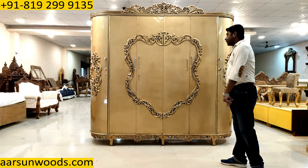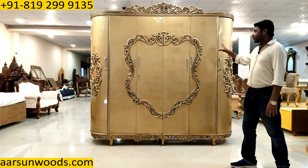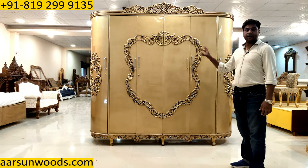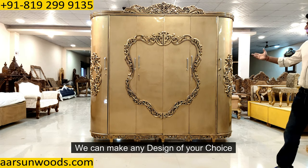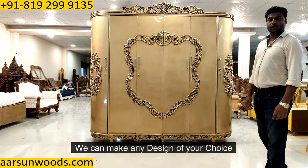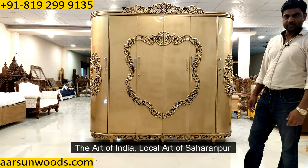This is the design and master work you see on this unit. If you have any design in mind or like something else, we can make that for you. Have a look at the design — I'm sure you'll like it. A few comments from you would be appreciated. This is the art of India, the local art of Saharanpur. Thank you.